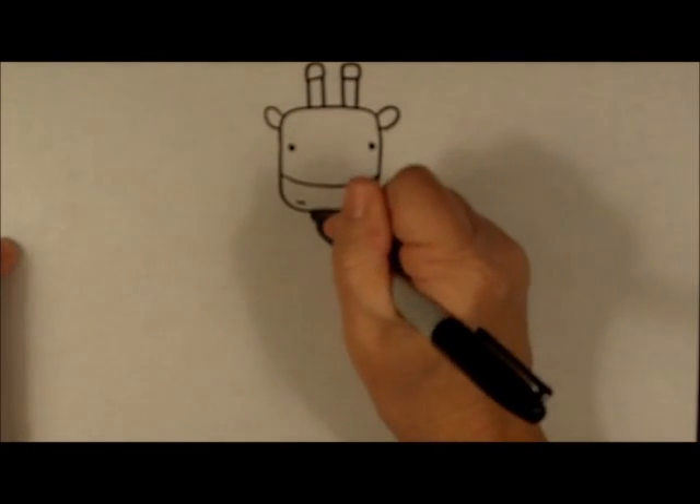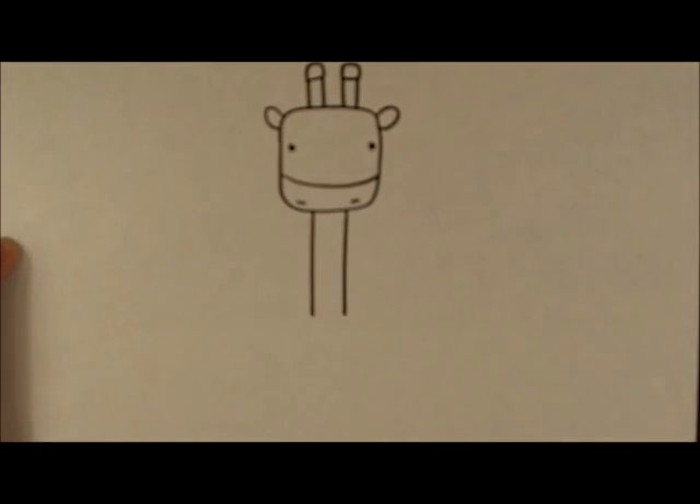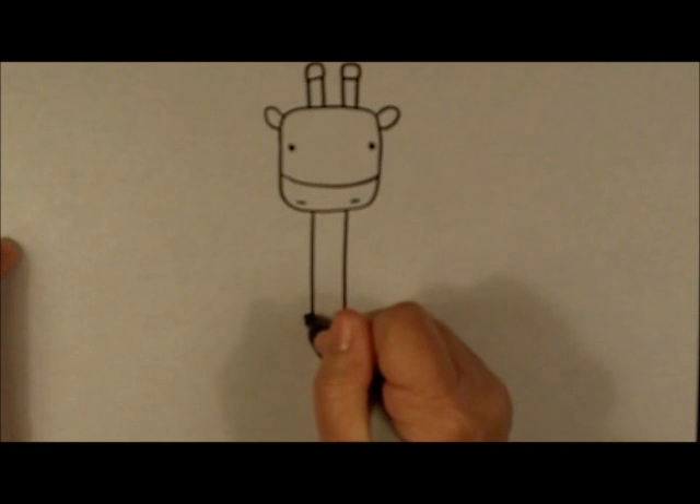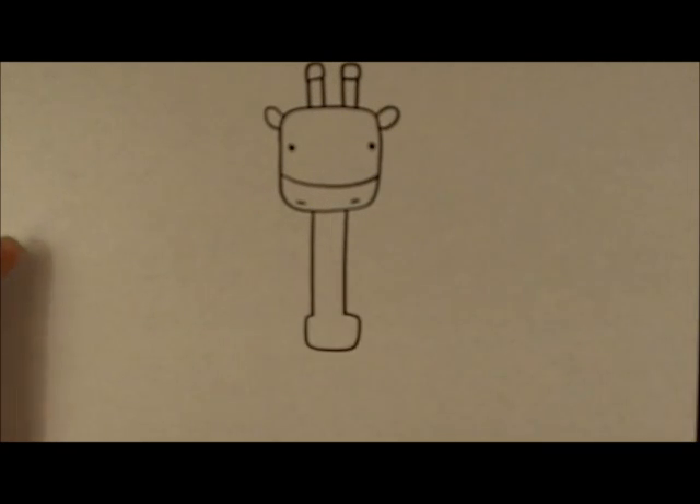Giraffes have super long necks as you know, and at the bottom of the neck we're going to make another rectangle that has rounded corners. I like to make my bodies a little bit smaller than the heads.